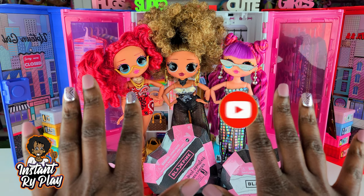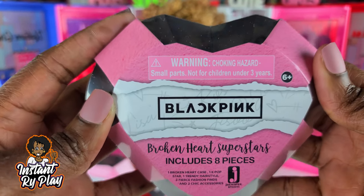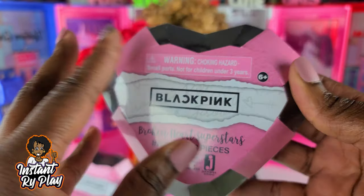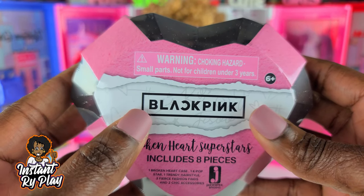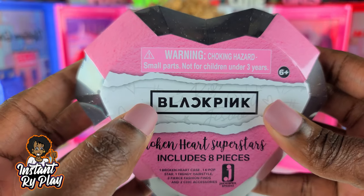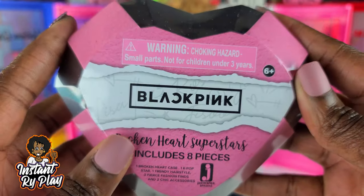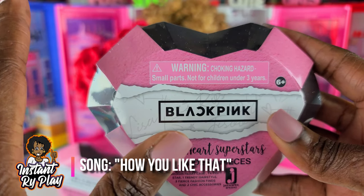Today I'm doing something I've never done before. I have the new Blackpink dolls — these are Broken Hearts Superstars. It includes eight pieces inside that are like blind bag surprise dolls. Blackpink, for those of you who don't know, is a female Korean pop group and they are fabulous. They have a new song out and I will link it in the description box below if you want to check them out.